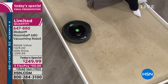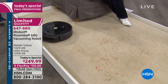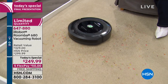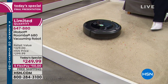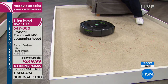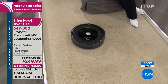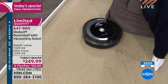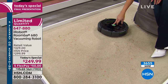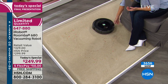Then you realize it's a decadence you deserve — an indulgence you'll wonder why you waited so long to get. It essentially pays for itself in the gift of time. When you think about how much your time is worth — nobody says at the end of their lives, oh man, I really wish I spent more time vacuuming. You want to enjoy time with family and friends and come home to a clean, healthy home.